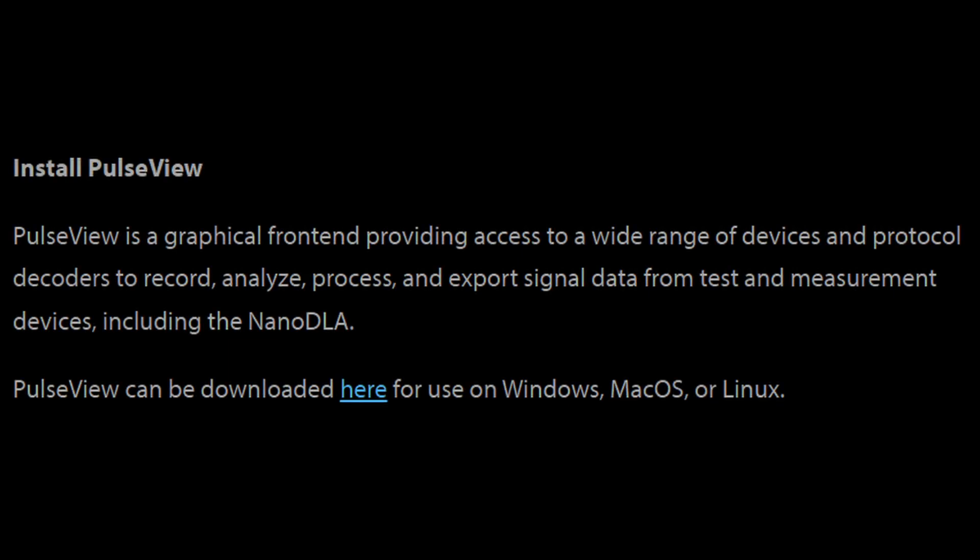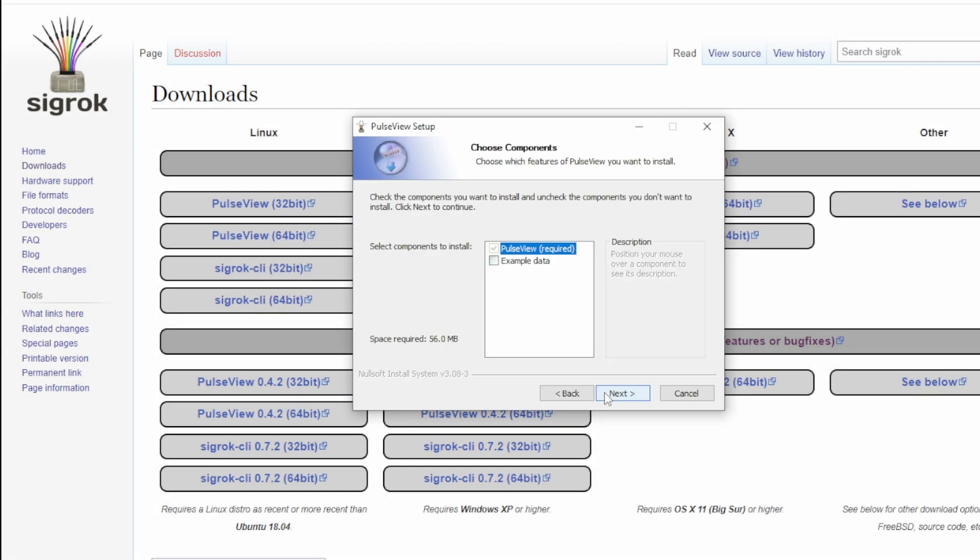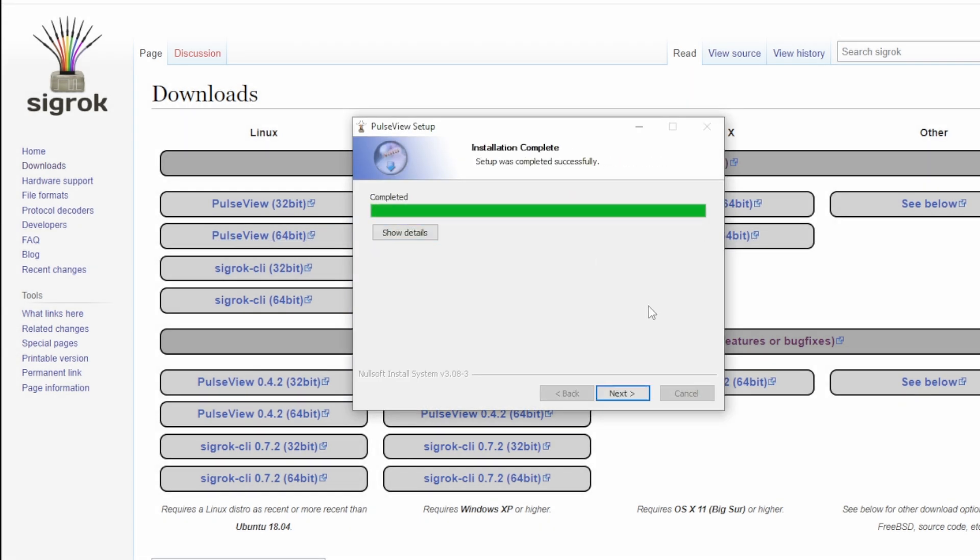Following along with the Instructable, the next thing was to install PulseView. I followed the link from the Instructable — it's a pretty standard Windows installation, just the next-next-next stuff — and that got it installed.